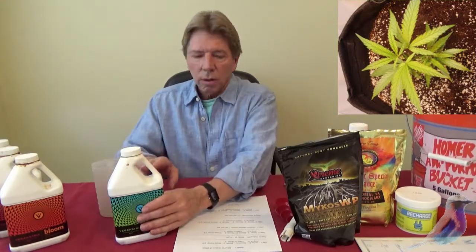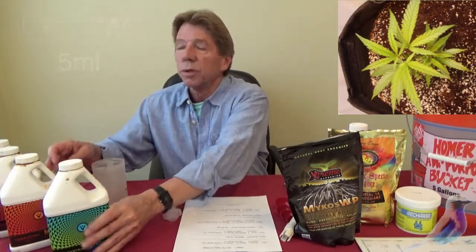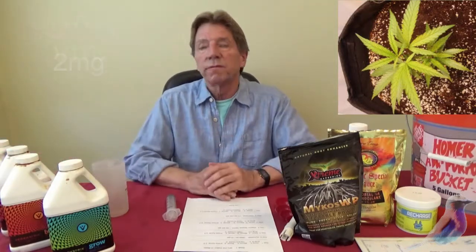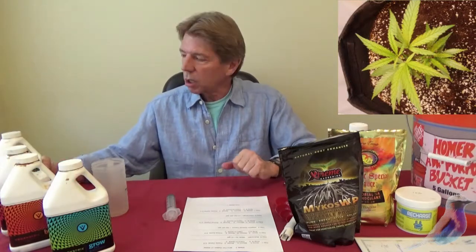So first of all we've got five milliliters of Grow, three milliliters of Bloom, two milliliters of Boost, and 2.5 milliliters of Prime Zyme. You won't be doing Hard & Quick or Amp It for the first week.